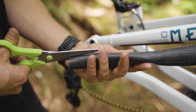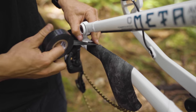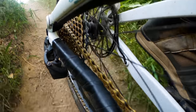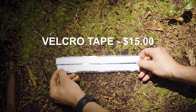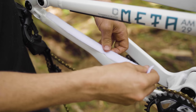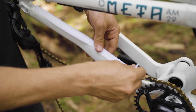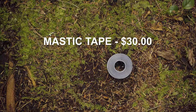First option is the classic old tube — cut a length to fit your chainstay, wrap it around, and secure with zip ties or electrical tape. To make it even better, wrap it in a spiral for a bit more insulation and hold. Second option is stick-on velcro from the homeware section — cut it to length for your chainstay. The plastic provides sound insulation and lasts a little longer than the old tube.